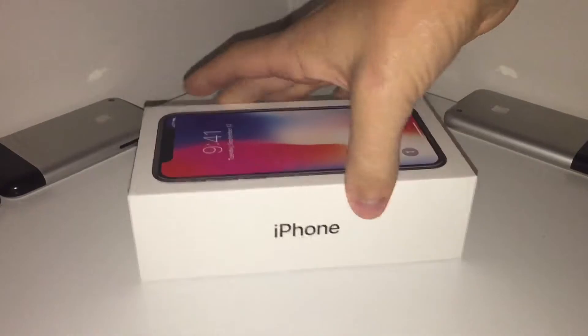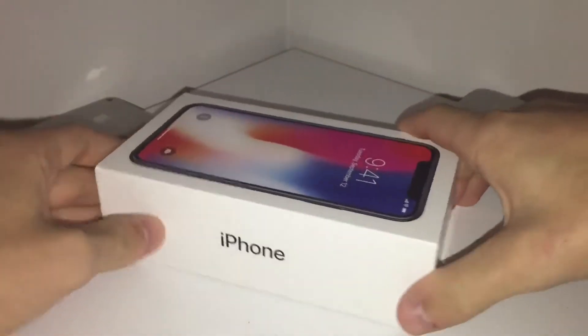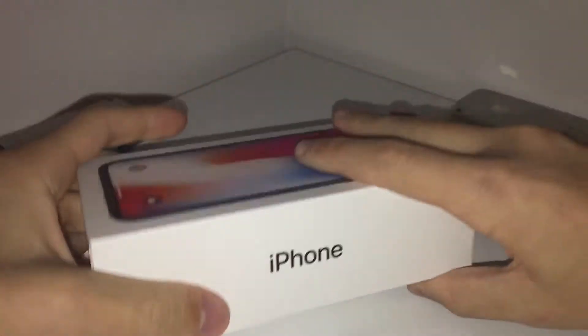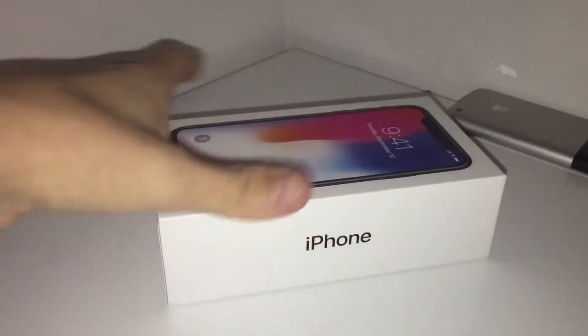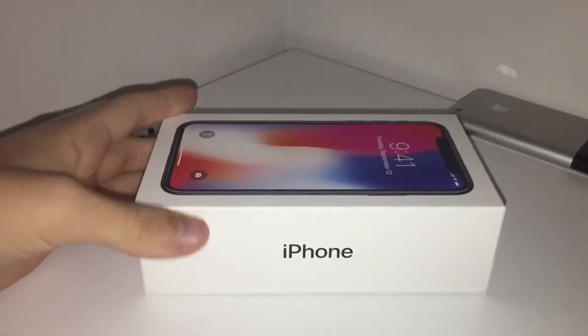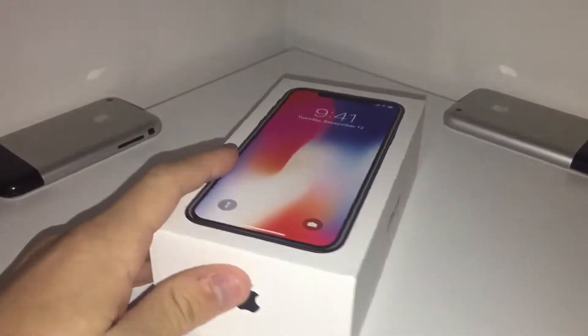It has 10 years of iPhones and this is what it's come to. This is the Space Gray model in 256GB. I actually stayed up past 3 in the morning to pre-order this — it was 3:07 to be exact until the order went through. And I was very happy to see that it was coming on release date, November 3rd.